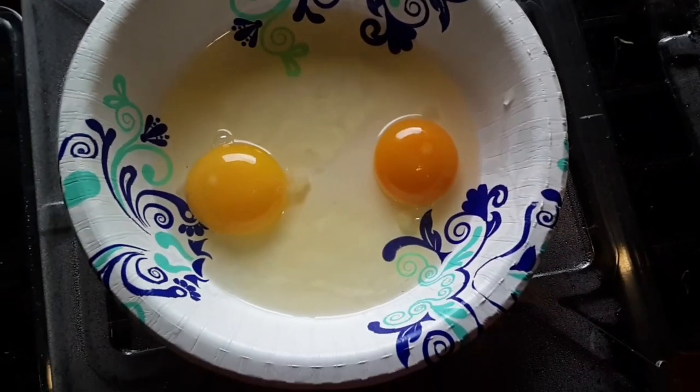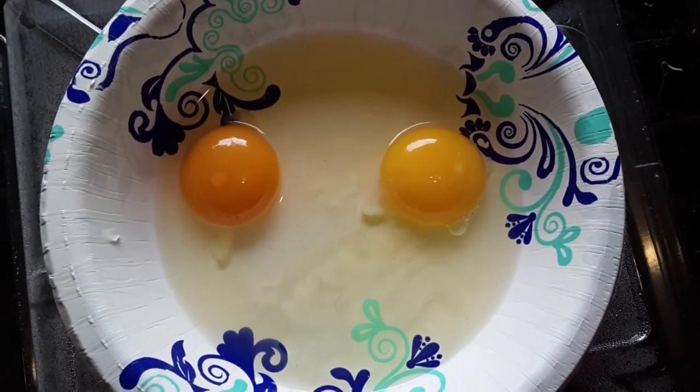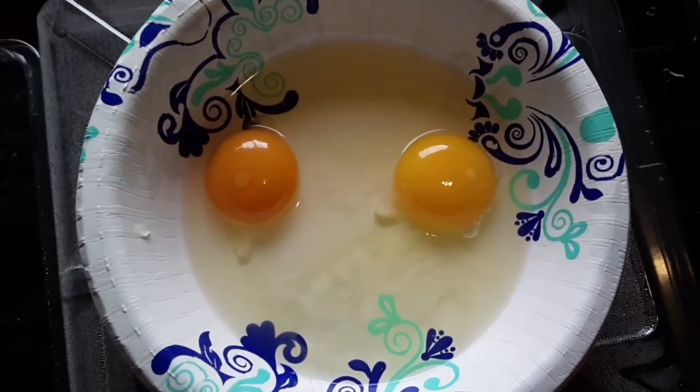Anyway, just a little trick for you guys to figure out if your eggs are ready for hatching and to make sure they're actually fertile and ready to go. We're gonna get the incubator out tonight, clean it up, and hopefully get started hatching out some more chickens. Thanks guys, bye!